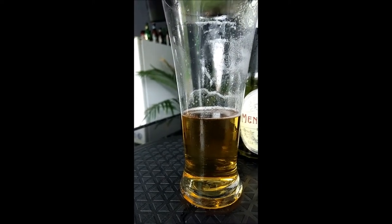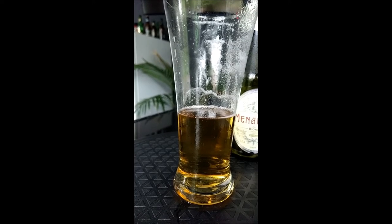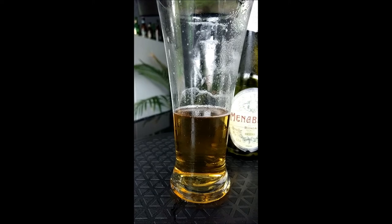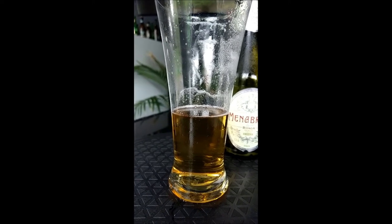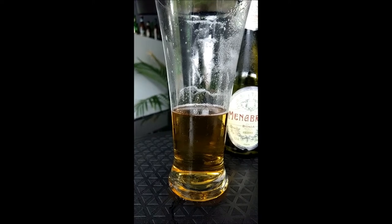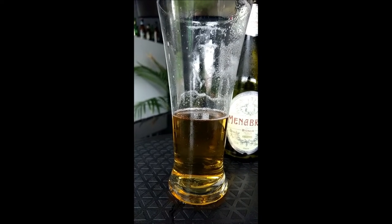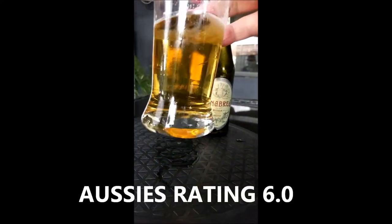Out of 10, I'm gonna give this a 6.0. Yeah, give it a six. Drink the rest of this.